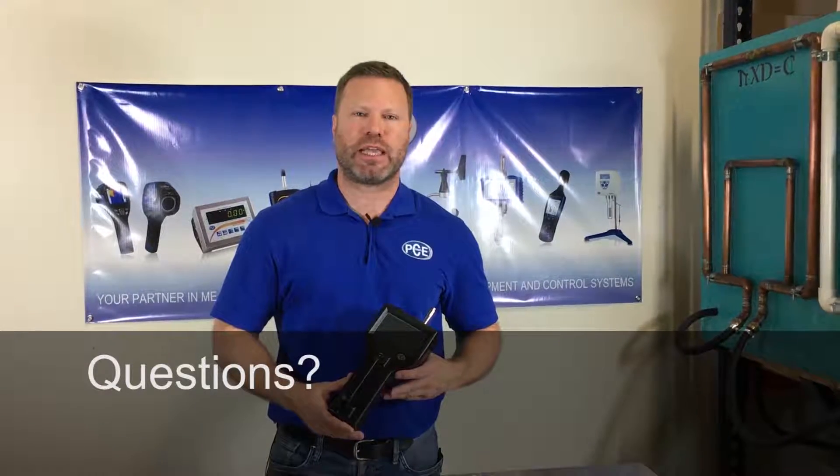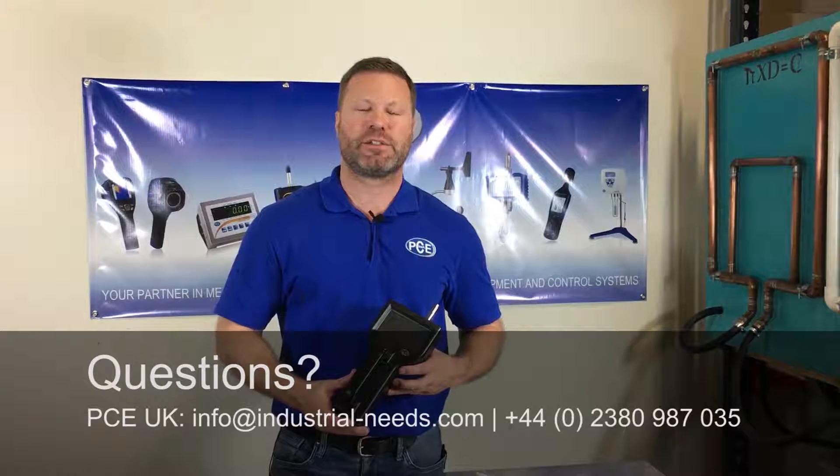Thanks for watching. If you want to hear more about this model or any other models, give us a call or go to our website. See you next time.